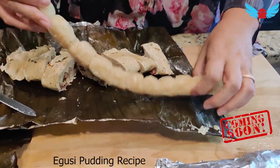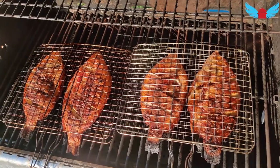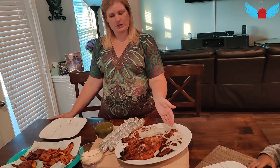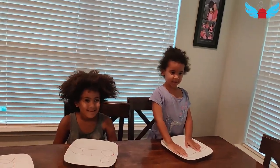We've got homemade Bobolo and homemade Goosey. We've got barbecue roasted fish and fried plantain. The Bobolo is going to go wonderful with those things. Who wants to eat Bobolo?